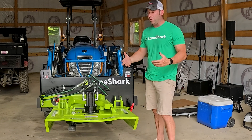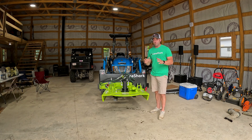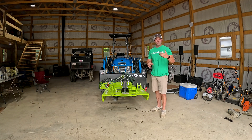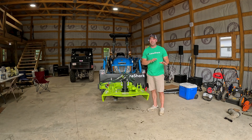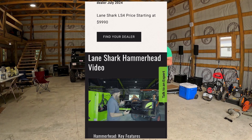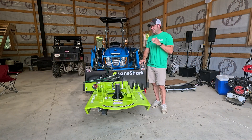The front position is likely the least-used of the three, because you don't use the Lane Shark to mow — you use a rotary cutter or finish mower for that. This thing is more for clearing brush, and don't underestimate it — it can cut really thick material. As you own one, you'll get better at moving between positions. Lane Shark also makes something called the Hammerhead, which has a hydraulic system so you can change positions without leaving your seat — pretty much infinite adjustability, though it costs more.